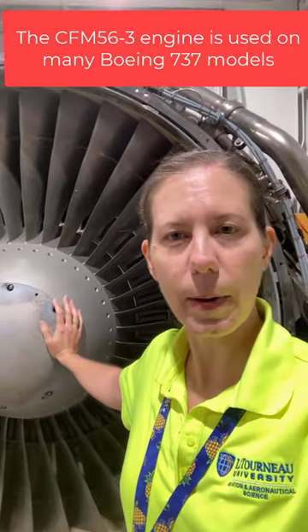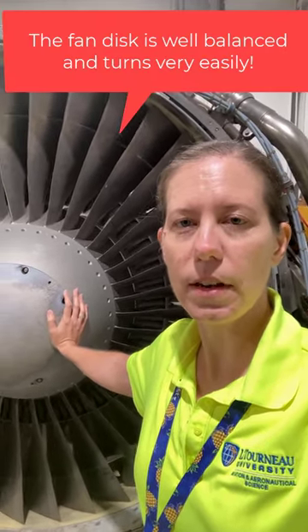I'm here with the CFM56-3 engine here behind me. This is a great engine. It's all uncowled. So let me show you how this engine is actually able to start.